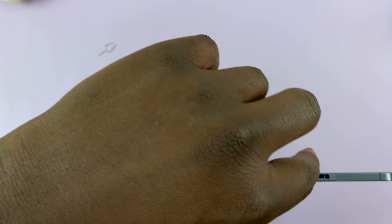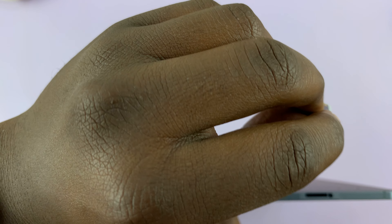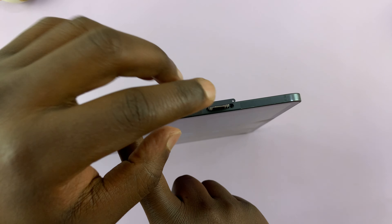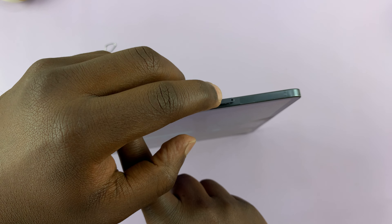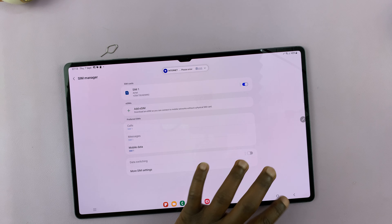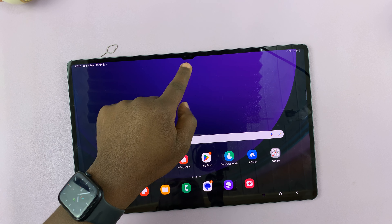Now we are ready to put the SIM tray back into the tablet. Make sure this little hole in the tray aligns with the hole on the tablet, so that you don't put it in on the opposite side. This hole has to line up straight. Push gently — no need to use excess force — and it goes flush with the body of the tablet.